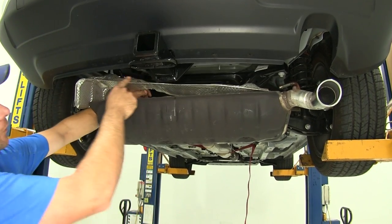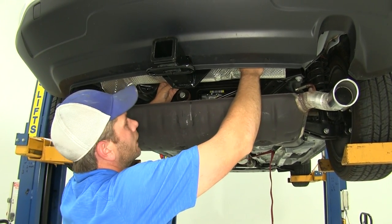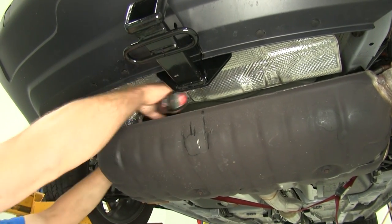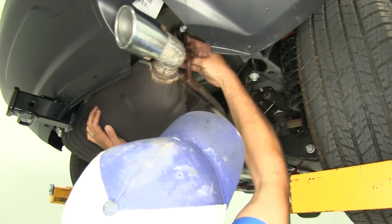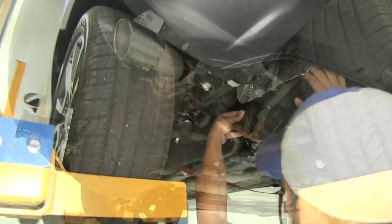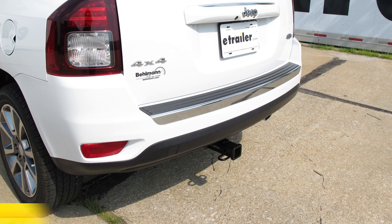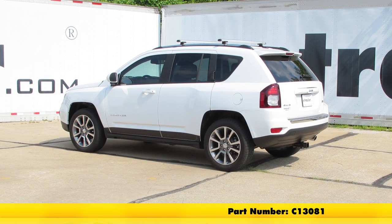Now we can get our heat shield put back in — use the part that goes downward on the driver's side, line it up with the bolts, push it on, and re-secure it with the nuts using a 10mm socket. Then lift the exhaust up into position and slide those hangers back on. They should slide on pretty easily; if not, hit them with a little more spray lubricant. Pull the strap down and we're ready to start using the vehicle again. That completes our installation of the Curt Custom Fit Class III Trailer Hitch Receiver, part number C13081, on our 2016 Jeep Compass.